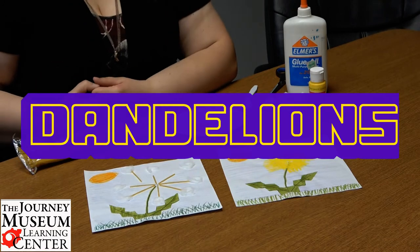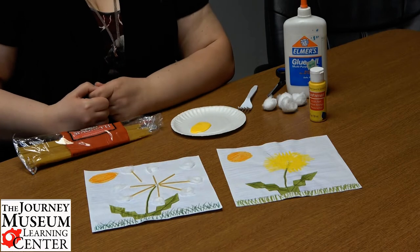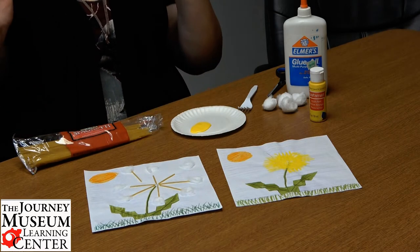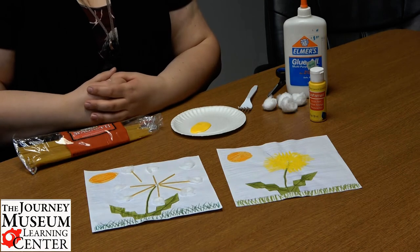Hello! My name is Kristi. I'm the Education Coordinator here at the Journey Museum and Learning Center. I'm going to show you a fun Toddler Tuesday program just in time for spring. This particular one is about dandelions.